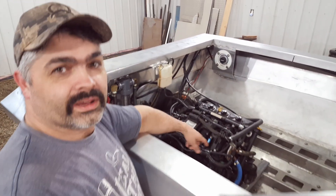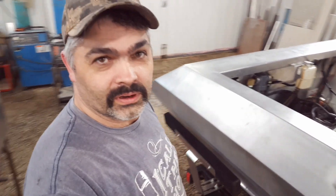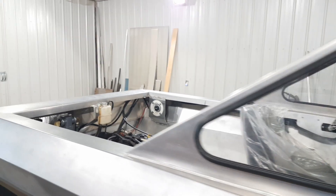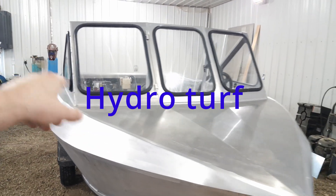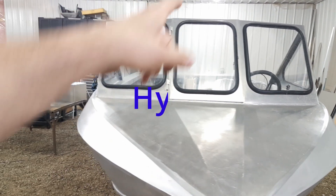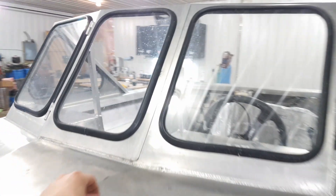It's got a supercharged Rotax engine in there — 215 horsepower. The boat is 12 feet long. We still got to build a doghouse cover over top of the engine. There's going to be astroturf down the gunwales, down the back of the swim deck, and across the front for walking. It's got the mini jet and the opening front windshield in it.